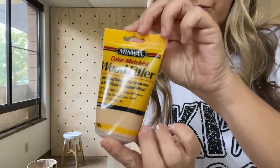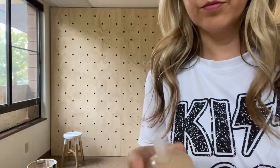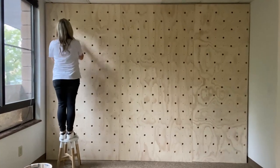Next I added a little bit of wood filler over the screws. Honestly it was hard to even tell where the screws were, but since I was going to be filming, I wanted it to look really good. So I added a little bit of wood filler over the screws.